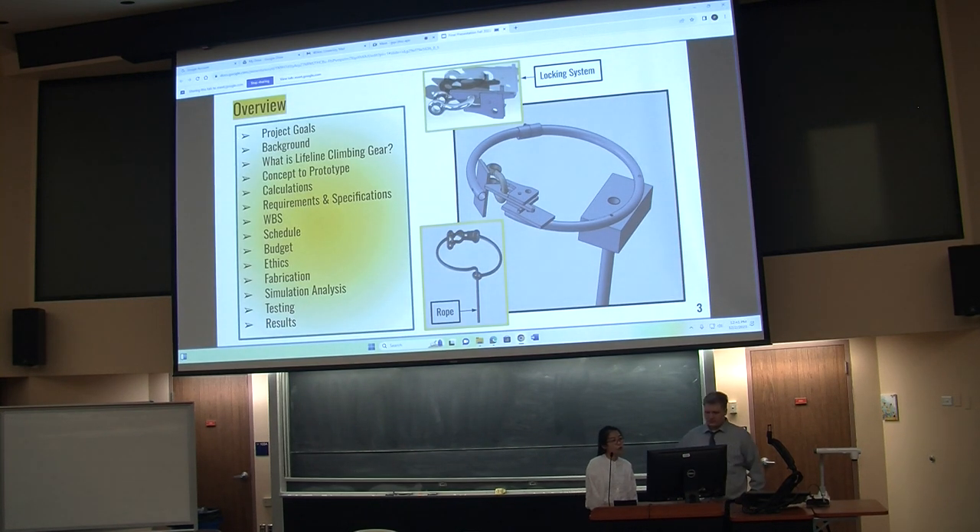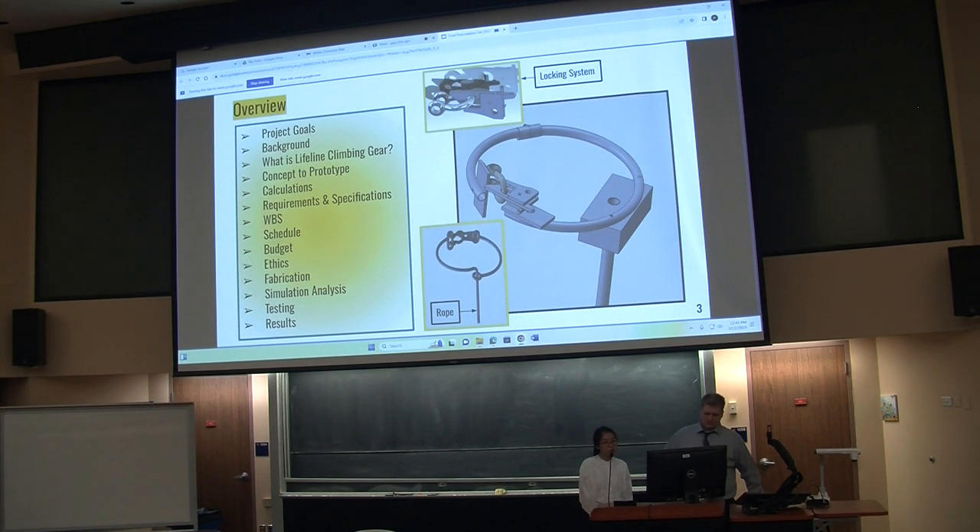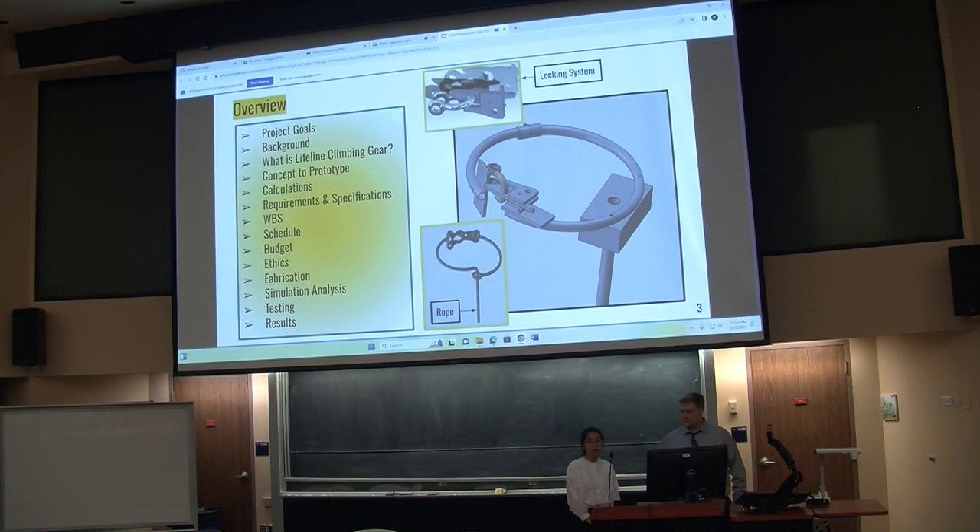Today we'll talk about some general aspects of the device, like goals, background, the concept to prototype, some calculations, schedule, requirements and specifications, budget. And we'll focus on the building process, simulation, analysis, testing, and results.